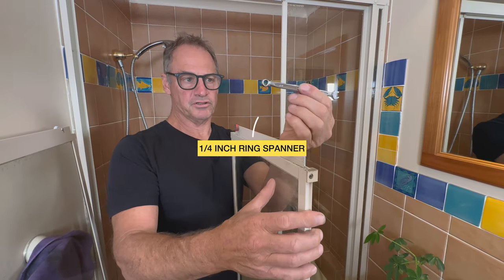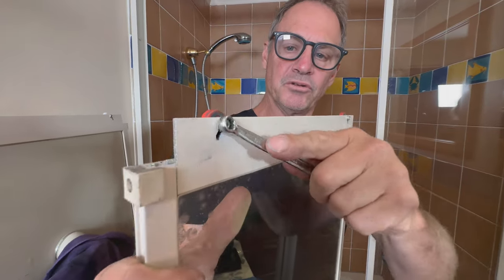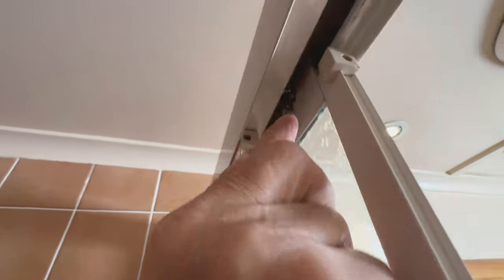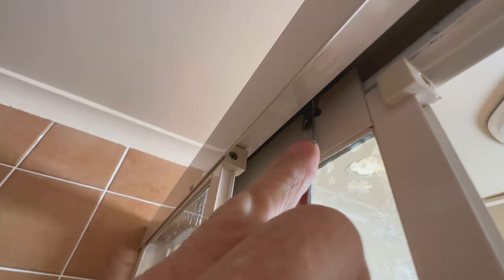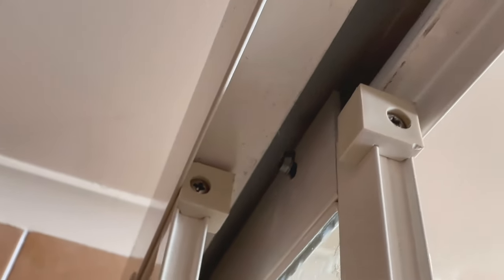If that was the case with this particular shower screen — quarter-inch ring spanner. While it's in the cavity I would just release it. I'll show you how I actually do that. Quarter-inch spanner up onto it, just release it. It just dropped the roller down about a quarter of an inch — about 4mm.